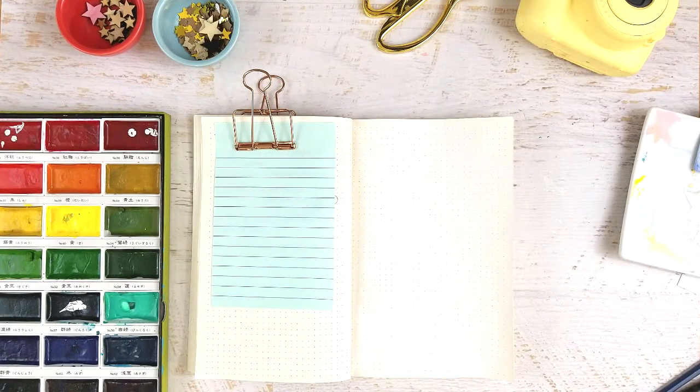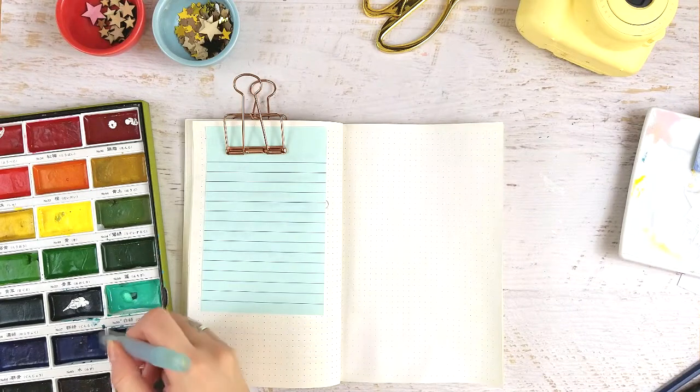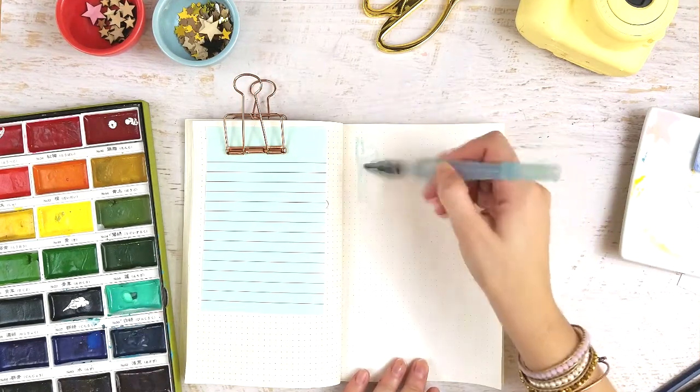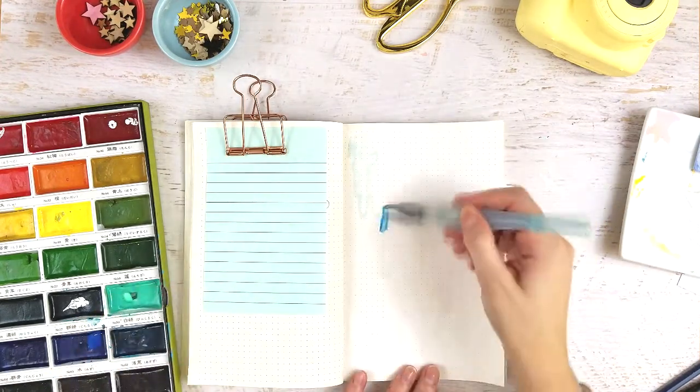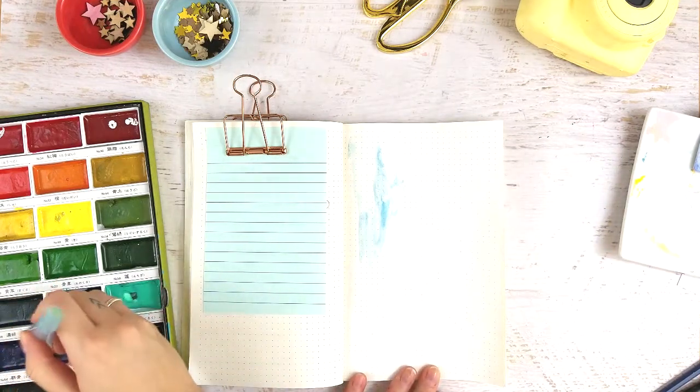Now our background is prepped to accept some watercolor. The palette I'm using is the Kuretake Gansai Tambi 36-color watercolor set — I apologize, I probably butchered that. I'm just using a water brush, and then you're going to paint on a really fun background. I chose to go with blues and purples, but you can do whatever you want.